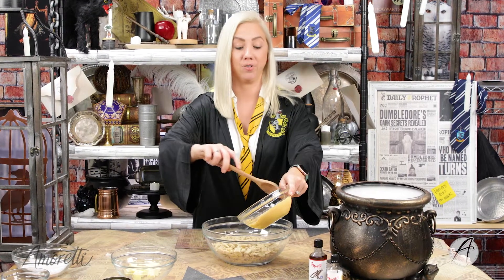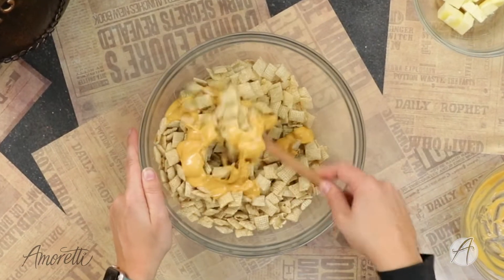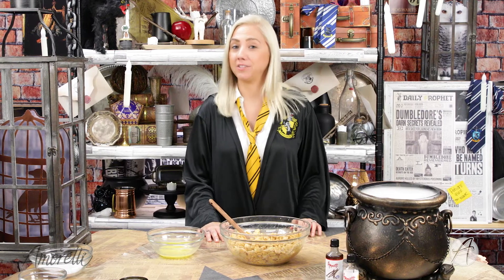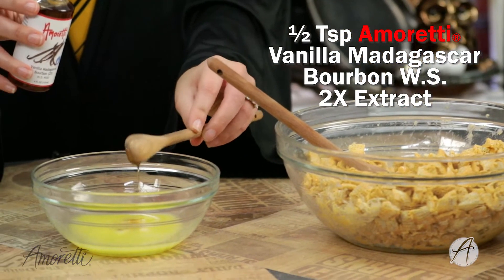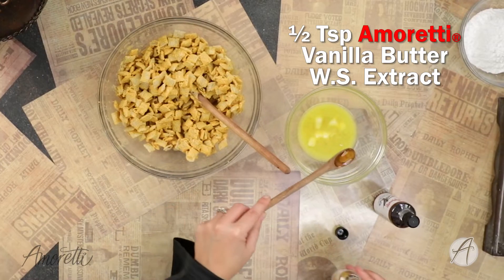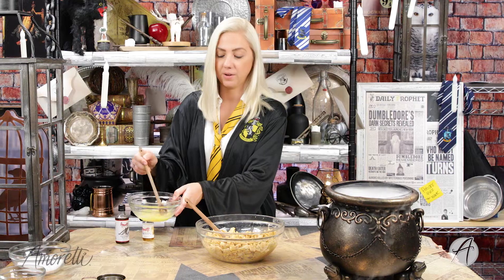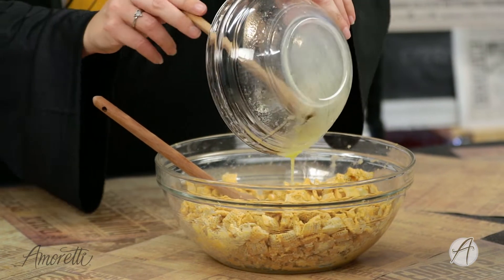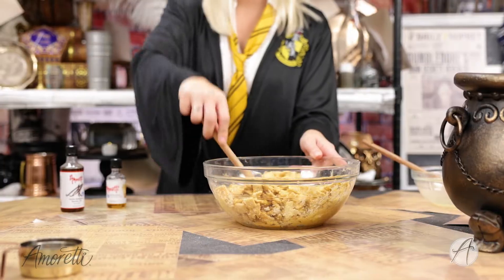We melted these in 30-second increments. Now we are going to add our 1/2 teaspoon of vanilla and our 1/2 teaspoon of our vanilla butter. We're just going to give this a little bit of a mix and pour it over the top of our cereal mix and butterscotch morsels. Now we're just going to combine all of these things together so everything is coated evenly.